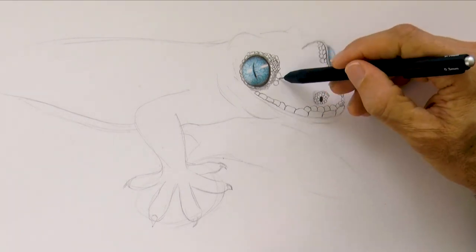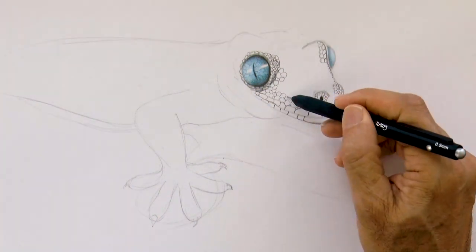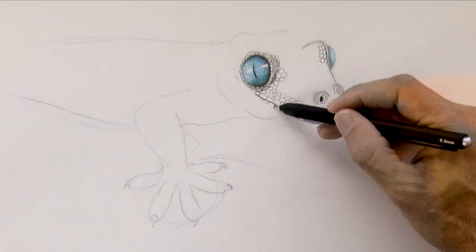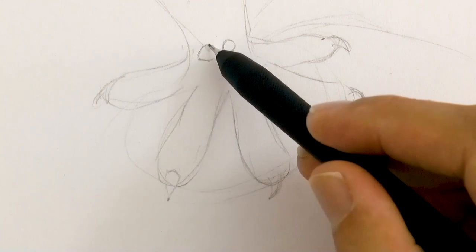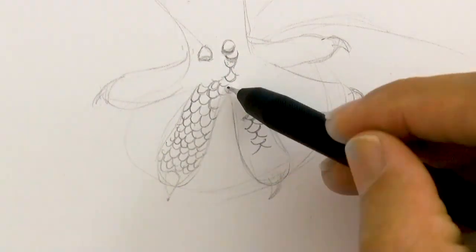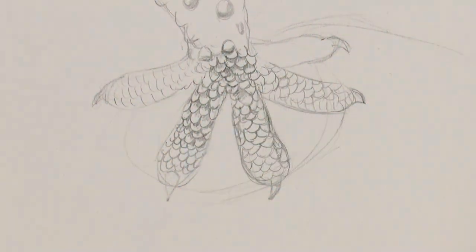Most gecko types have no eyelids, but they have long tongues and they lick their eyes to clean them from dirt. They are pretty funny when they do that. About 60% of the gecko types have adhesive toes, which allow them to climb vertical smooth surfaces easily.